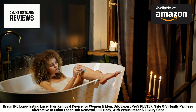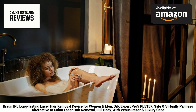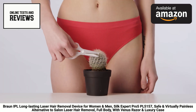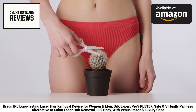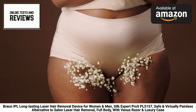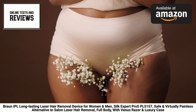Its comprehensive design allows for full-body treatment, ensuring that you can enjoy long-lasting hair-free results from head to toe. Unlike salon treatments that require multiple appointments and hefty price tags, the Silk Expert Pro 5 offers the ultimate in flexibility and affordability. You can schedule your treatments whenever and wherever it suits you, without the need for costly appointments or travel.